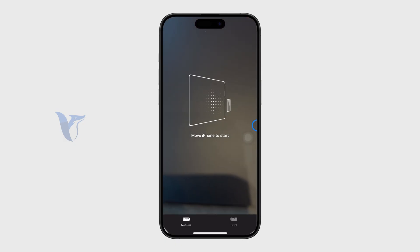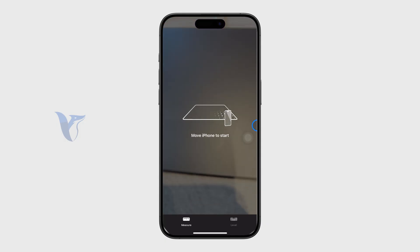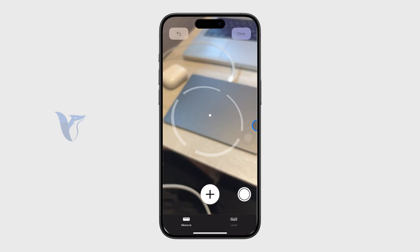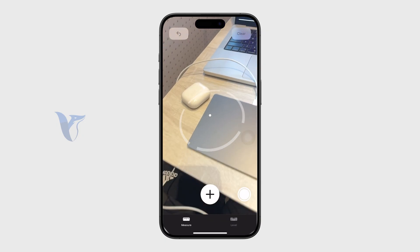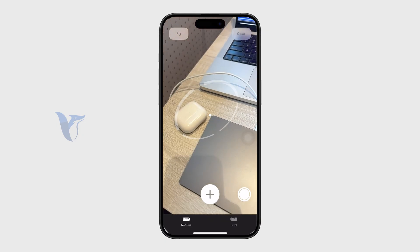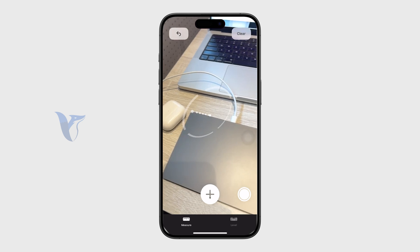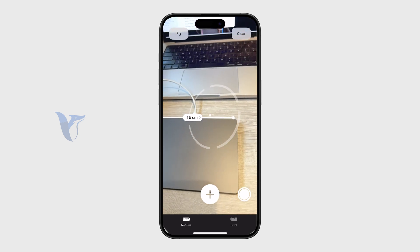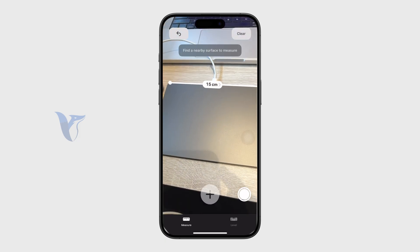When you open it up, you instantly get a tutorial and the camera view pops up. You need to move your camera around an object until you see a circle with a dot. Then you select a point by clicking the plus icon and drag it over to another place to measure the distance between them.